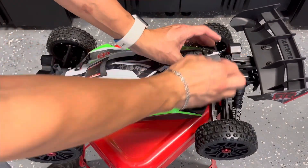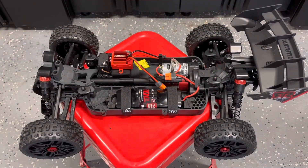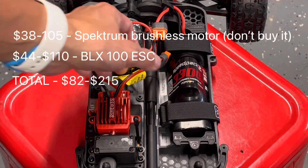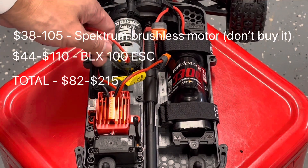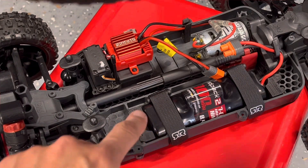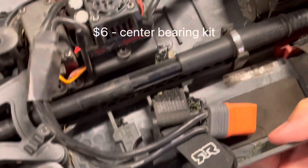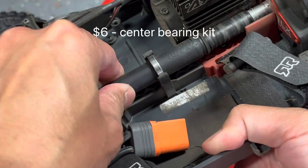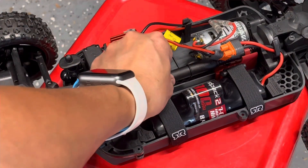Once we open it up, I can instantly tell this is a brushed version versus brushless by the number of wires connected to the motor — brushed versions always have two wires, a brushless car will have three. Another difference with the Mega is that there is no center bearing, whereas on the 3S BLX we do have one that supports the center driveshaft.